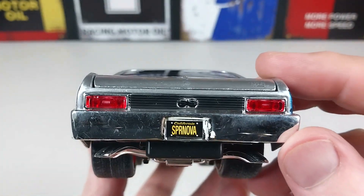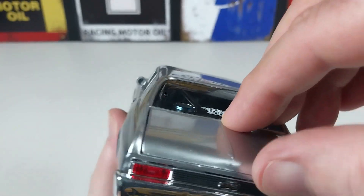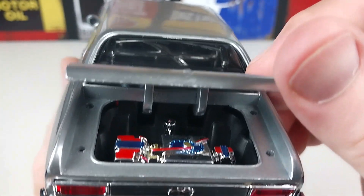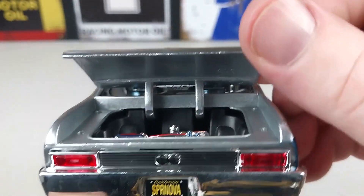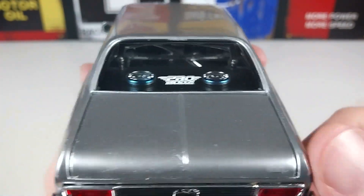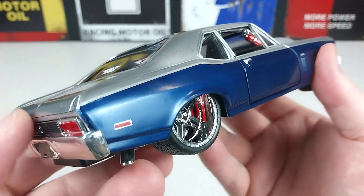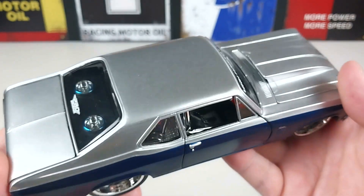Swinging around to the back — beautiful chrome work on the back there. We'll open the trunk and have a look — it's got a fuel cell in there like they usually do. The paint actually looks reasonable underneath there; they spent a bit of time and sprayed it properly. There does look like a little bit of a blemish on the outside, but overall it's a very tidy looking unit.